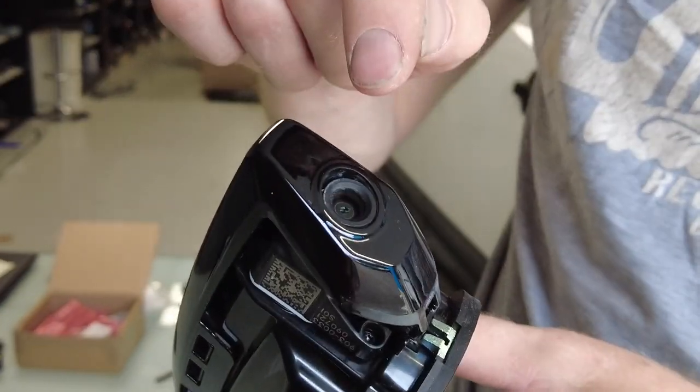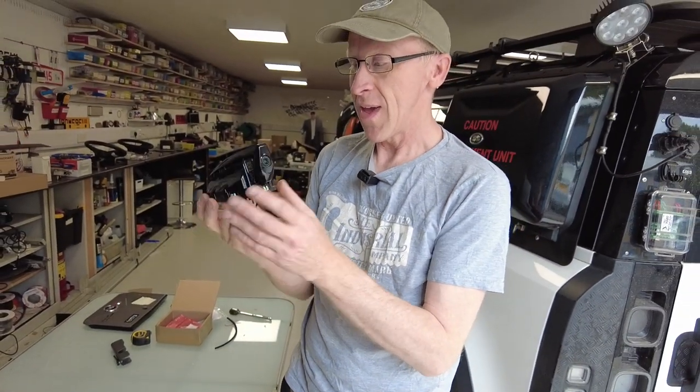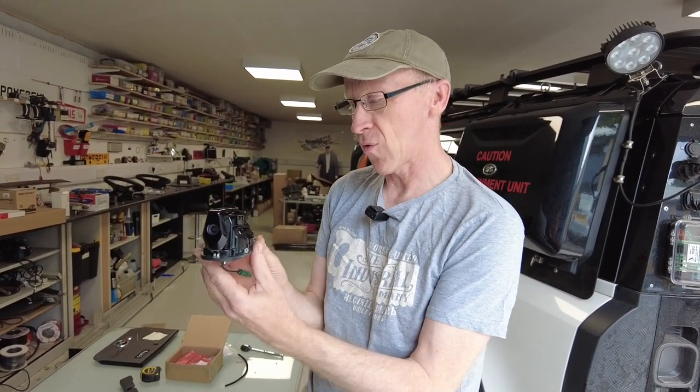That gives you the rear view mirror — well, it's not a mirror, it's a screen. So if you've got this one, it's quite expensive.